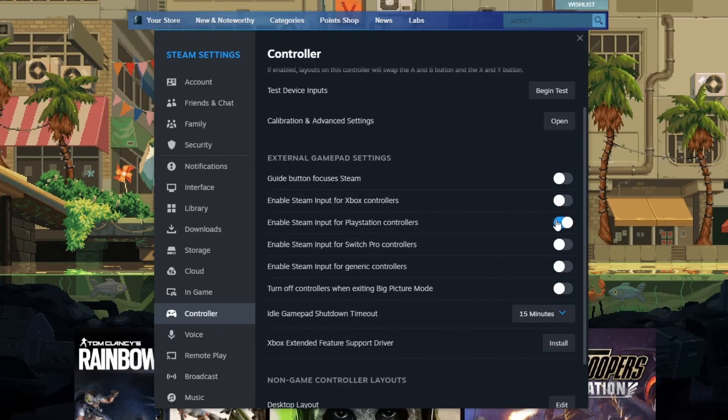Once Steam Input is enabled, open any game you want to use your controller in and you should be able to start playing with it right away. You may need to customize the controller settings within that specific game, but those settings are game-specific rather than general Steam settings. If you found this useful, please consider leaving a like.